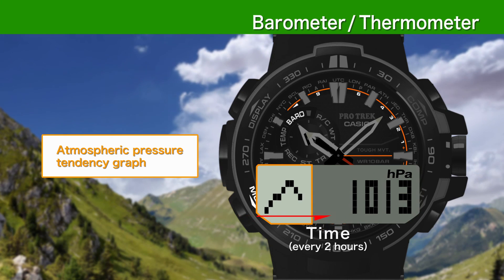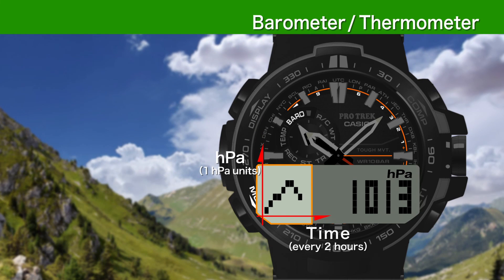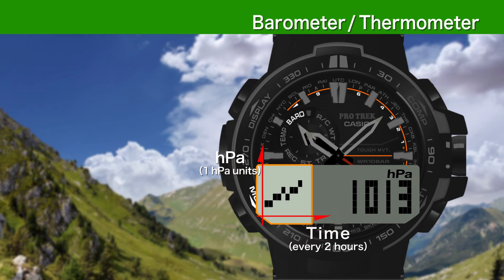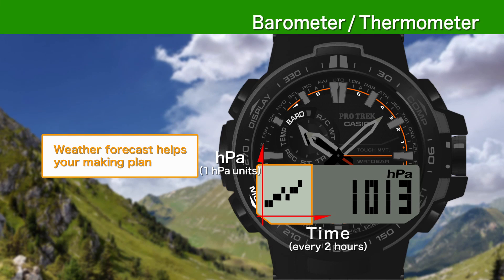The horizontal axis shows time while the vertical shows pressure. A falling graph means deteriorating weather, while a rising graph shows improving weather. This forecast will help you plan your next move.